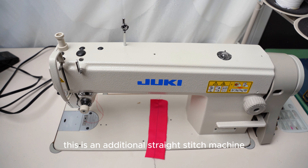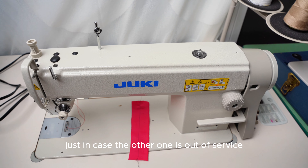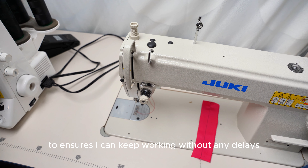This is an additional straight stitch machine I keep on hand just in case the other one is out for service. It's always good to have a backup to ensure I can keep working without any delays.